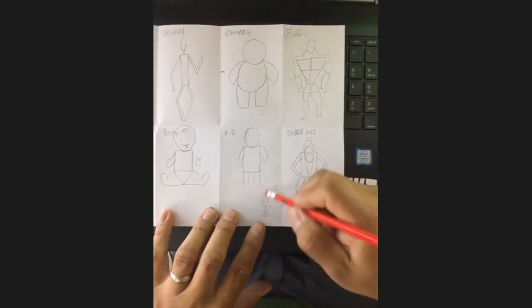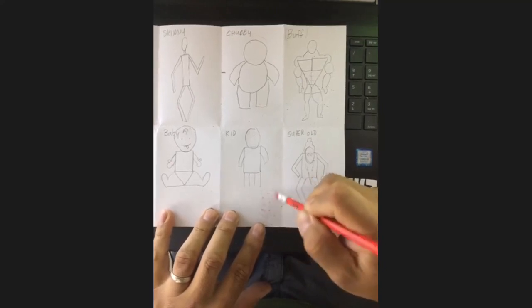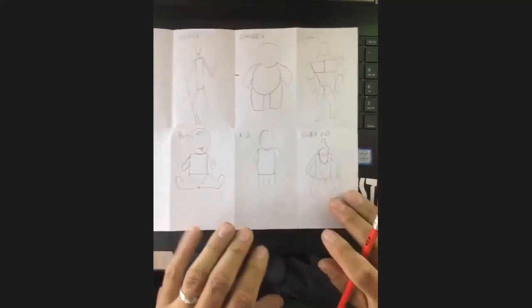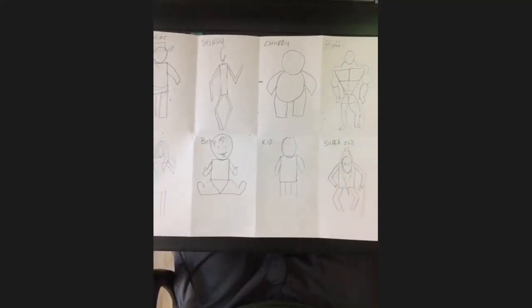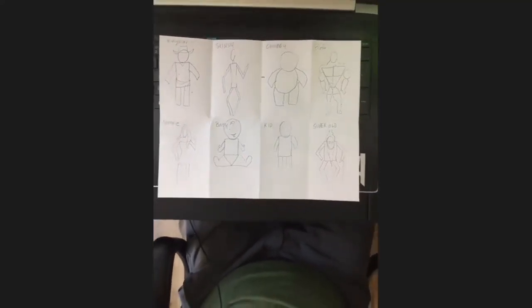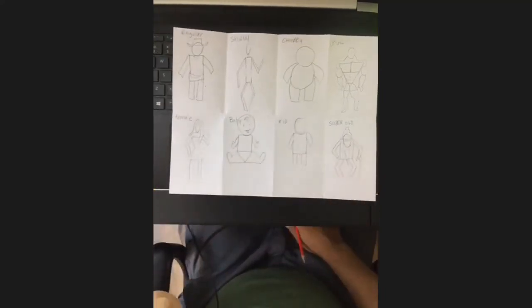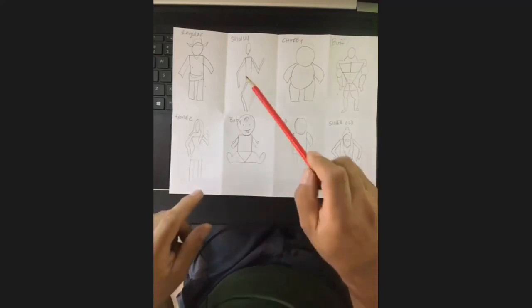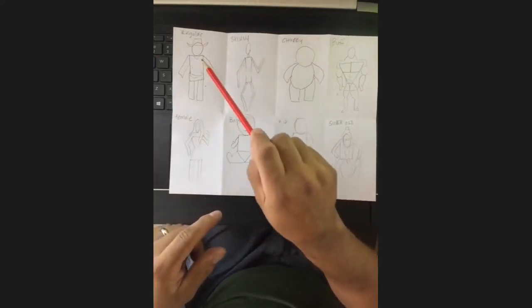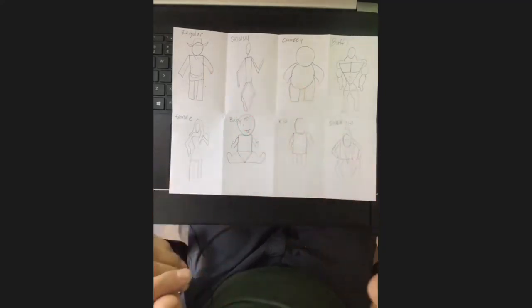So now we have eight bodies, and they're cartoon bodies. Try to remember this term — torso — because I'll probably put that on a quiz somewhere. We didn't do feet or hands because I'm going to show you how to do those later.